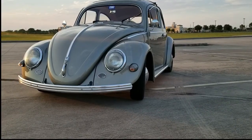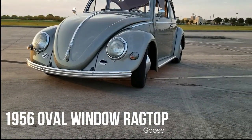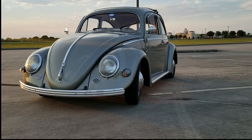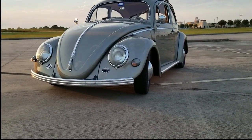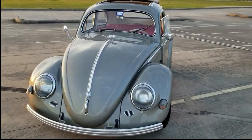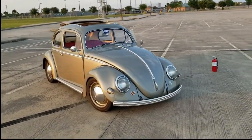For those of you new to the channel, Goose is a 1956 oval window ragtop. She is beautiful. The actual color of the car, as close as I can tell, is a polar silver, which is right for the year but more often found on Porsches. The color match is a beige color. Let's walk around the outside real quick because the sunset is making her look really gorgeous right now - not that she's not beautiful anyway.